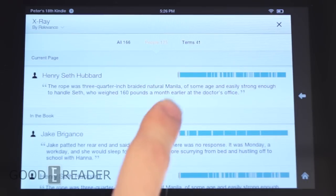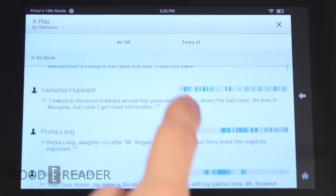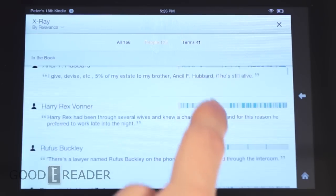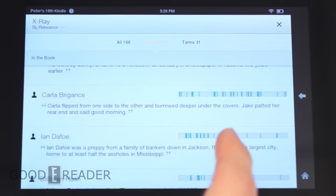We also have X-Ray, a really useful feature that tells you about terms, people, and characters throughout the entire book and how many times they're mentioned. It's important to note that X-Ray only works with books purchased from Amazon — if you sideload your own books in MOBI, PRC, or AZW format, X-Ray will not be compatible.